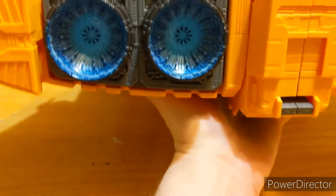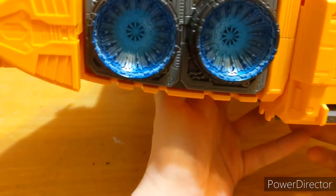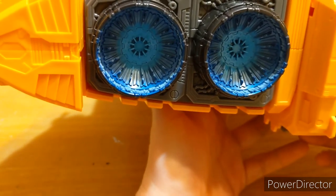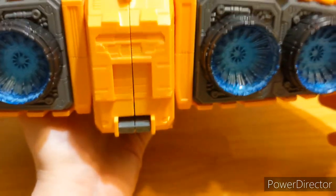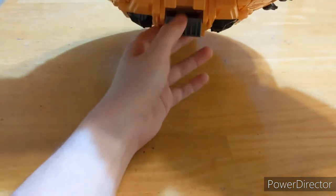Look at the detail on the thrusters — the engines are a dark gray plastic with light blue painted on to give the illusion of flames or thrusters running, maybe not at full power but just on. And then here is the button for the ramp.